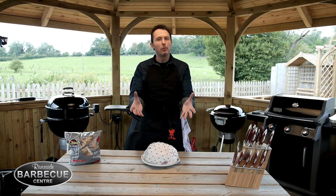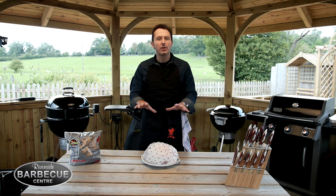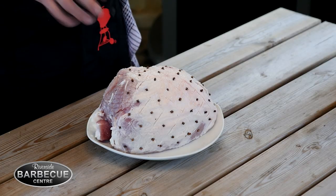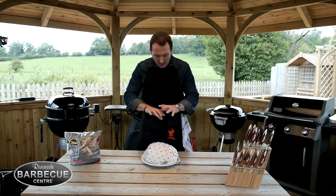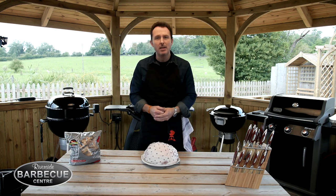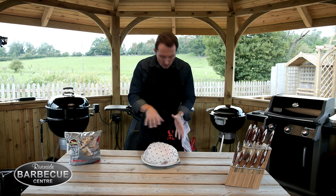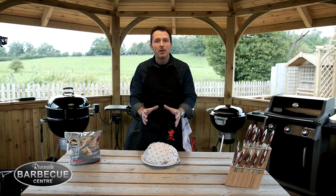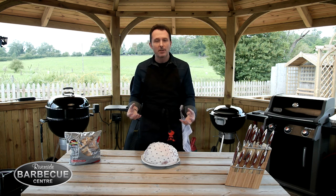We've got our gammon, and normally these days when you get them from your butcher they're wet cured. What you'd normally have to do is put them in a pot and boil them up to draw a lot of that saltiness out of the meat. The problem with that is it means it's already cooked, and the smoke won't get into the meat as effectively.